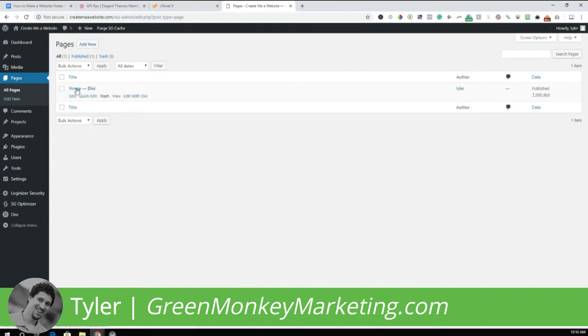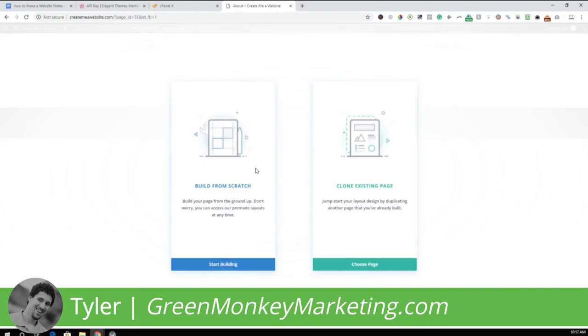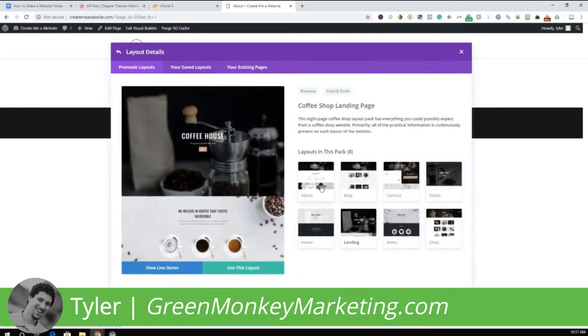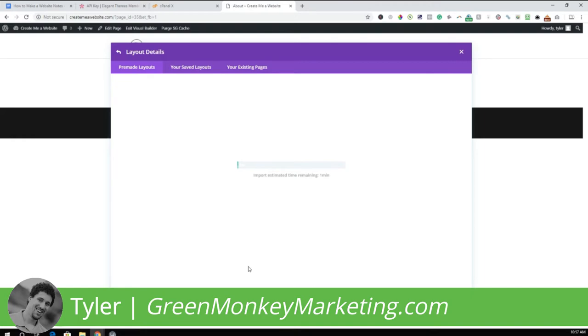Right now we just have the home page. This is the point where we build our about page, blog page, and any other pages we want. Click Add New, create the About page, click Use Divi Builder, choose a pre-made template, go back to the coffee shop template, and select the About layout. Click Use This Layout. We'll do the same for the menu page and the contact page.